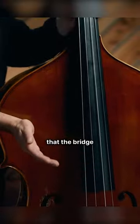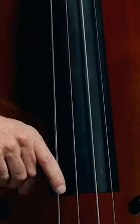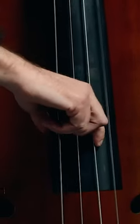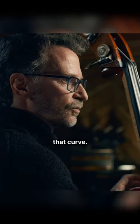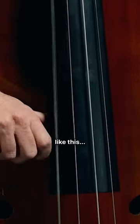I am aware that the bridge and the fingerboard are curved. As I move from string to string, I am following that curve. I'm not extending my fingers to reach for those strings — like this.